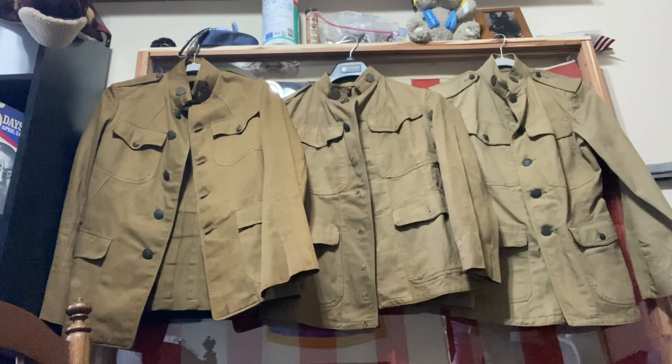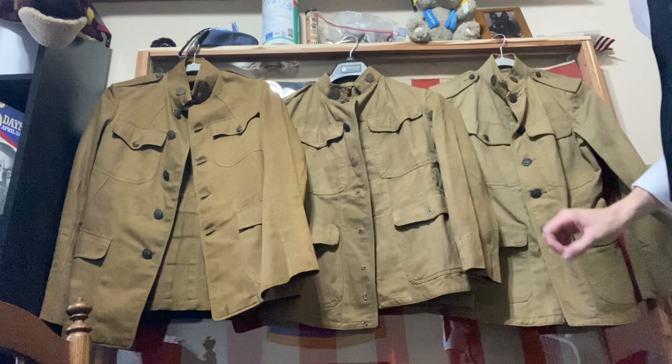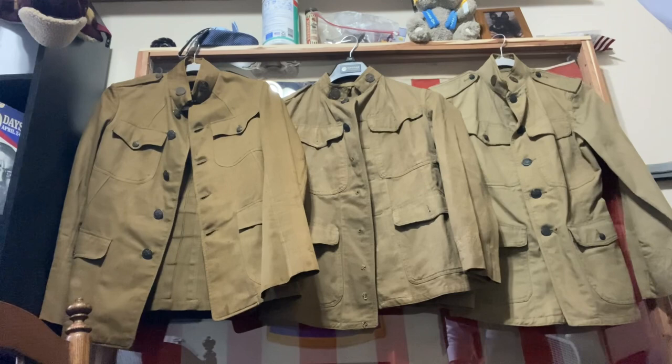Before moving to wool, let's look at the different shades of color for the cotton khaki tunics. This goes darkest to lightest in the order we looked at them — it's interesting to see the different color dyes that were used.